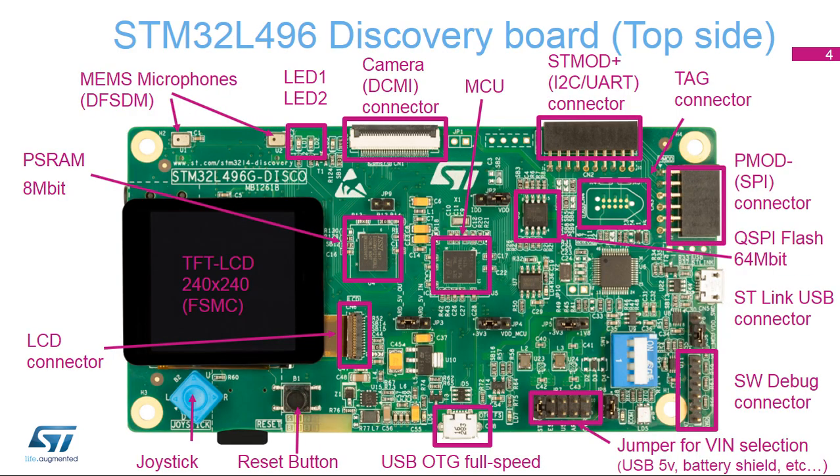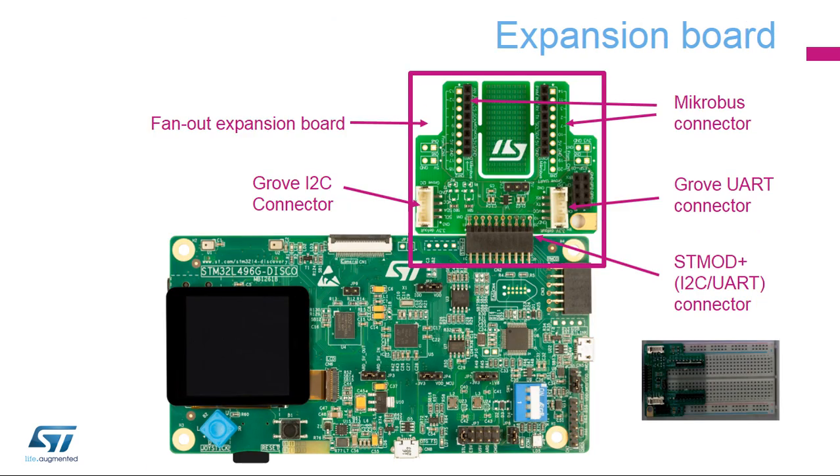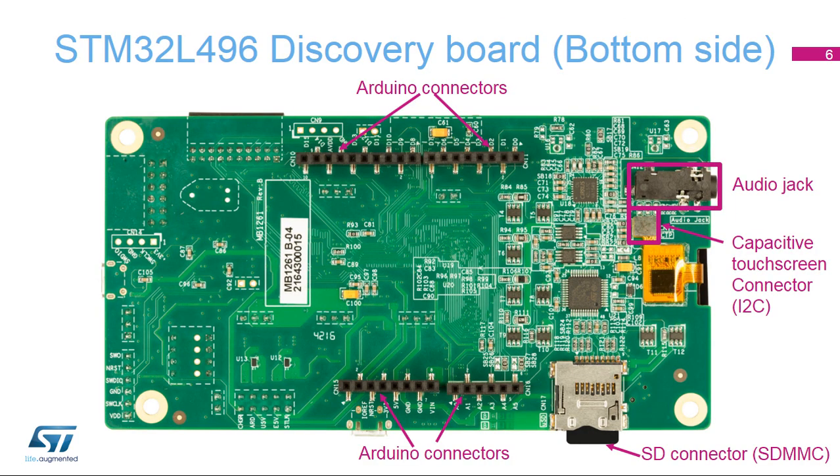This is the STM32L496G Discovery Board. The top side is covered by the LCD display with two MEMS microphones on the side and a camera. It is also possible to extend the capabilities of this board by connecting a fan-out expansion board thanks to the STM32L496 connector. This small board brings support for Grove and Microbus-compatible connectors. Space is also provided on this expansion board for headers to use with breadboards. The bottom side offers audio and memory card connectors.